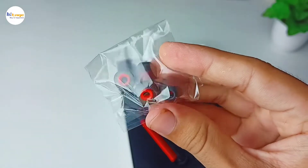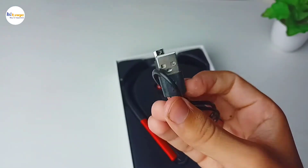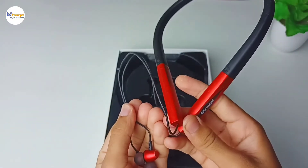Opening up the box, first we get two pairs of extra ear tips, then we have a USB to micro USB charging cable, and at the last we get the neckband itself. So first let us talk about the physical overview of the neckband.